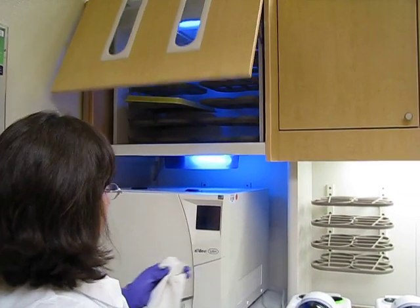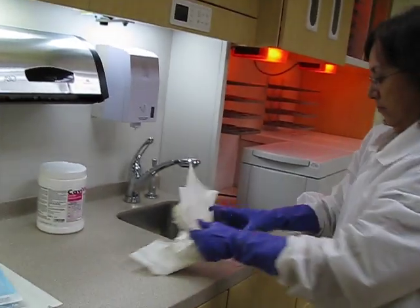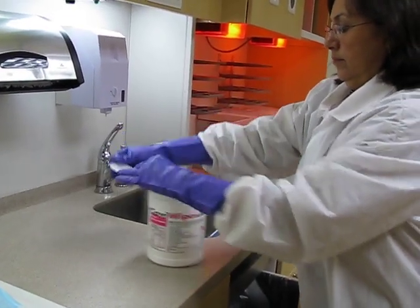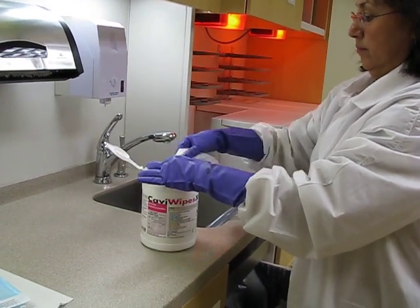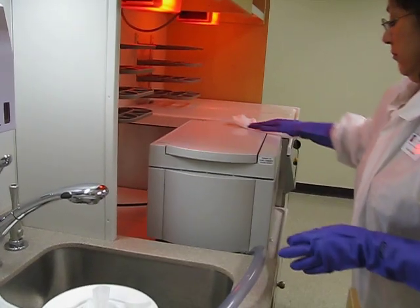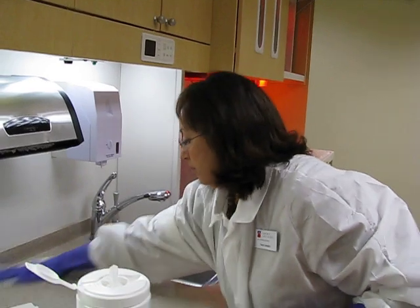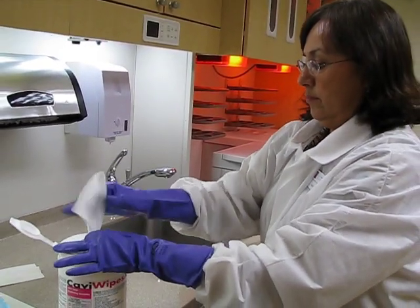The last thing she's going to do is wash her utility gloves — just like if she were washing her hands. Or you can choose to just wipe them down with a cavity wipe. She's also wiping down the ultrasonic. What's important is that afterwards, you leave them drying on top of a paper towel after you wipe down your utility gloves or wash your hands, whichever you decide to do.